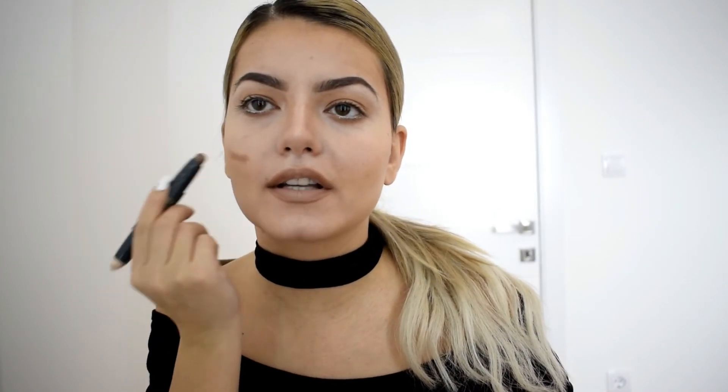Then if she feels like she doesn't have enough color she just adds a little bit on her cheeks, and then in the end she applies this dark side kind of as a blush and she is blending it right here. And she reminded us: 'Remember, I don't have foundation on my face.' We remembered!